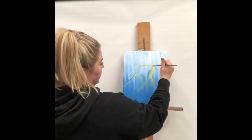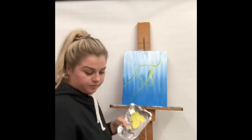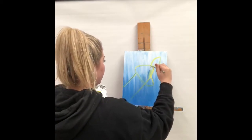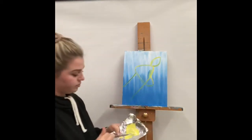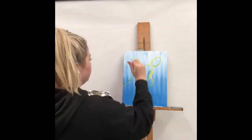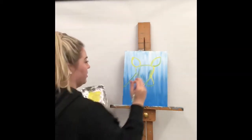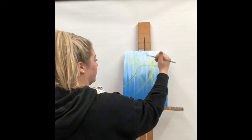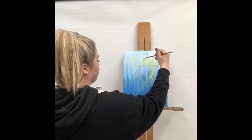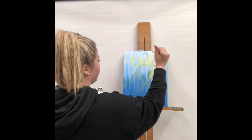We're going to start by doing the ears. Grab a little bit more yellow and a little bit more white and mix it through. Starting on one side of the head, do a rounded line up and then meet it on the other side and bring it down. Do the same thing on the other side with a nice rounded line, bring it down and meet it at the bottom. Then we'll do the little horn lines on top.